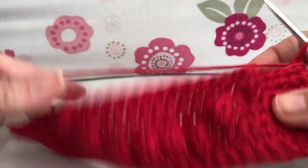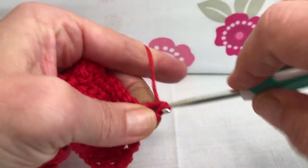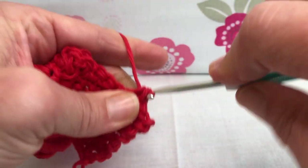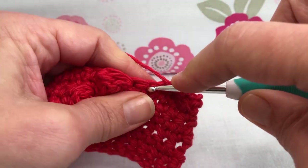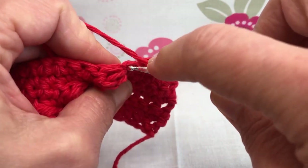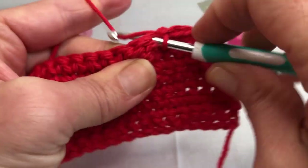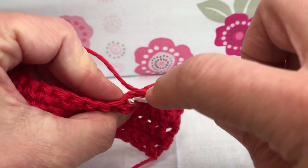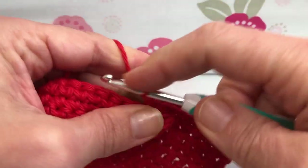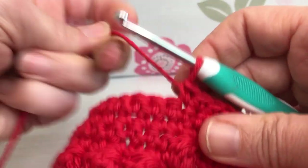The right side should be facing you with all your pretty little bobbles. Let's do row eight — it's just single crochets. We're going to single crochet each stitch; we still have 29 because we haven't added or removed any stitches. We just need to remember our bobbles are a different-looking stitch when we get there. Make sure you're getting that stitch right before the bobble and then that long bobble, then continue on.